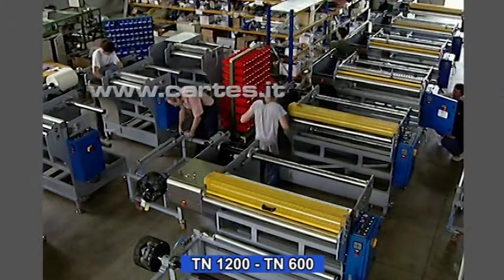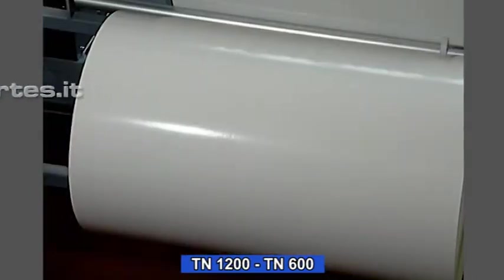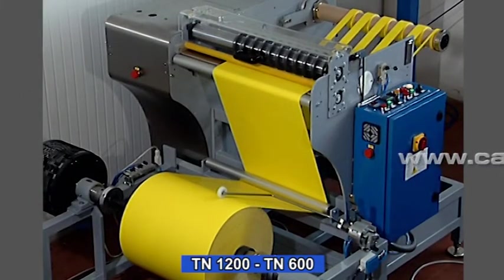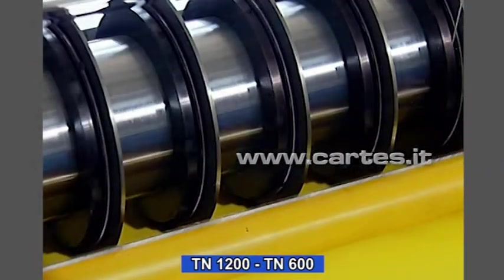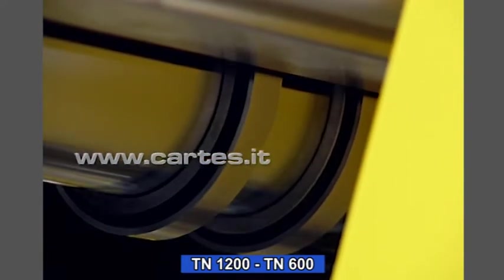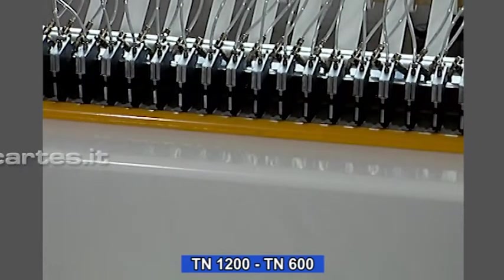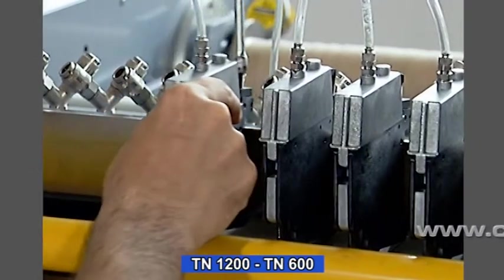There are two versions available: one for reels up to 1200mm wide and one for reels up to 600mm. Both models can be supplied with a choice of two cutting methods — rotary blades and counter blades, or pneumatic rotary blades pressed by air pressure against a hardened steel cylinder, the latter being much quicker to position.